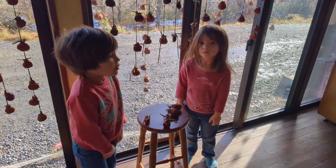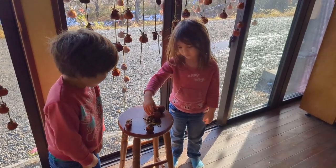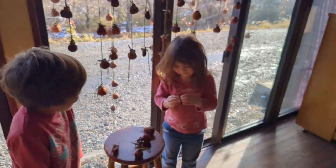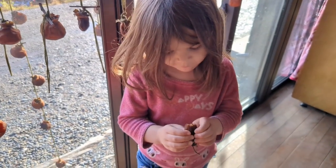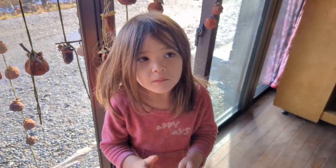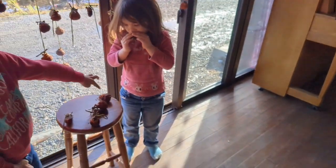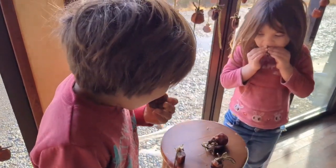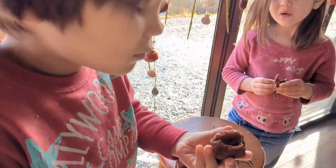Emily go ahead and pick one and give it a try. She's trying the little acorn-shaped one. Do you like it? Yeah? Is it good? Look at me — give me thumbs up. Taiga, go ahead and try one — he's picking one of the bigger ones. Go ahead, you can eat it. Show us the inside — I want to see the inside.